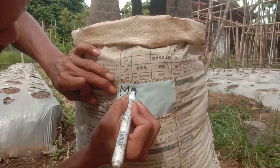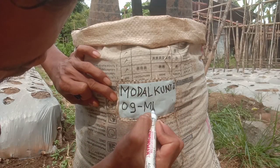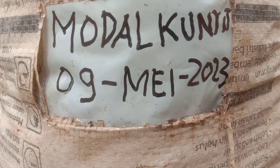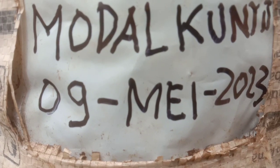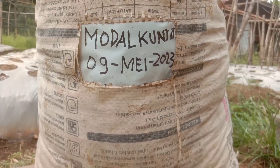Untuk menghindari lupa, kita tulis proses penanamannya yaitu tanggal 9 Mei 2023. Jangan lupa saksikan terus perkembangannya pada tanaman tomat modal kunyit. Wassalamualaikum warahmatullahi wabarakatuh.